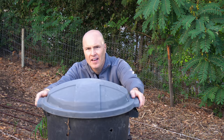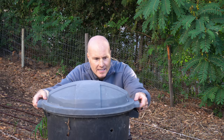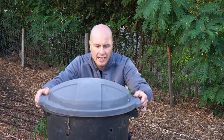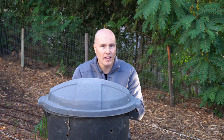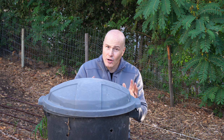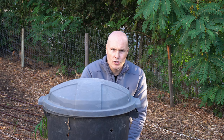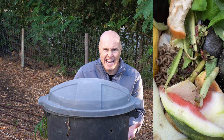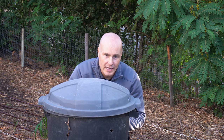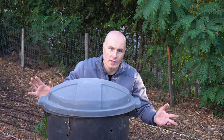A lid is required. It conserves moisture, keeps mice out, and creates a better environment for worms. But you don't want a tight-fitting lid — I just set the lid on so it covers the top, leaving space for air and organisms like black soldier flies to enter. Black soldier fly larvae are voracious composters that will eat everything I put in. If you can't find a lid, cut a round piece of plywood and set that on top — totally sufficient.